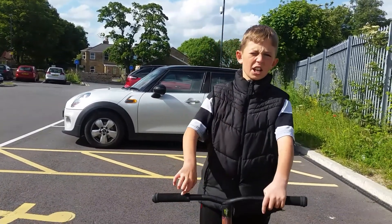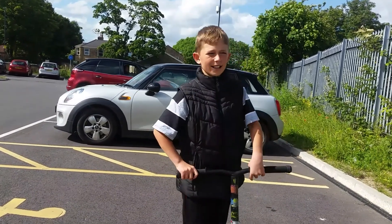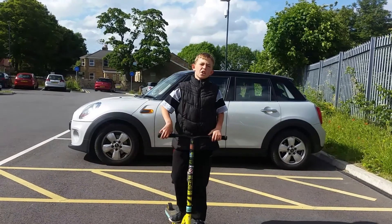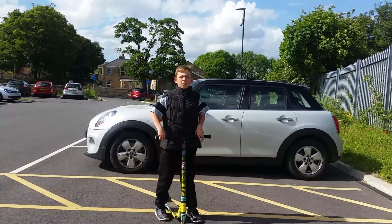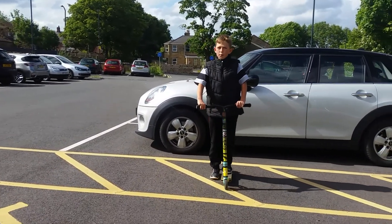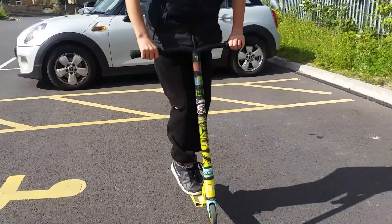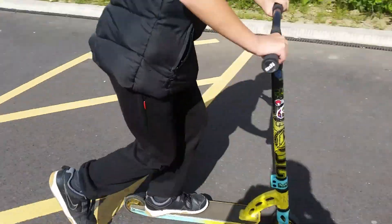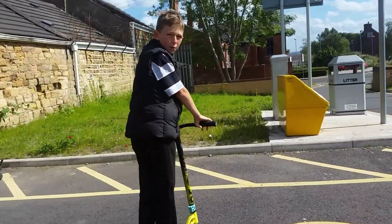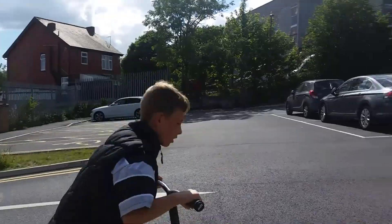These are tricks that you can learn really quickly. Let's just get straight into it. Quickly, before you do all these tricks, you need to be able to bunny hop and jay hop. This is a bunny hop, and this is a jay hop. Basically, when you're doing the tricks, you can do them as you go.